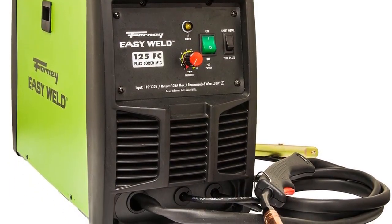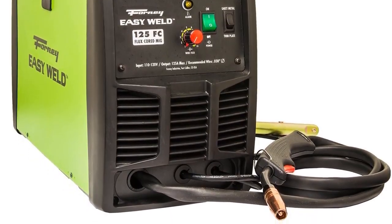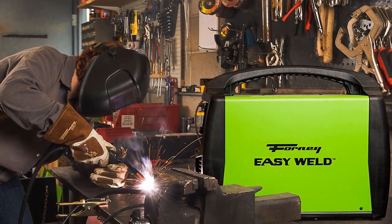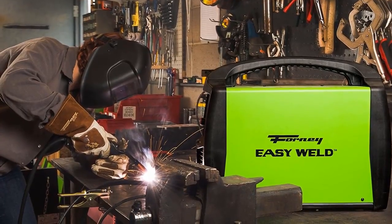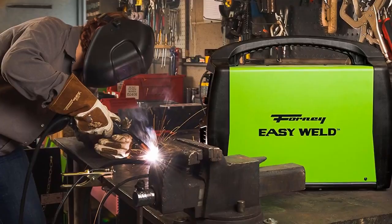It can handle both 2-pound and 10-pound wire spools, as well as 0.030 wire. It is suitable for gasless flux core welding tasks, and most users attest to its power, performance, flexibility, and value. Essentially it's a plug-and-play unit without a gas setup, making it perfect for MIG welding beginners.